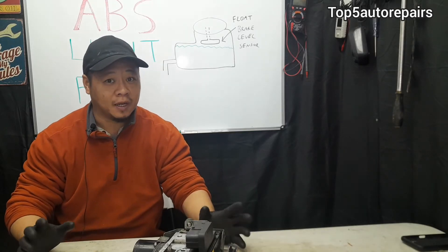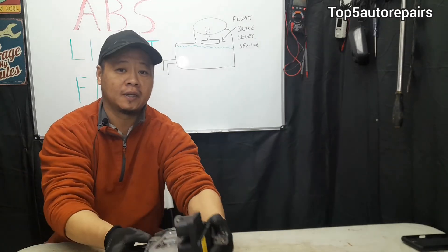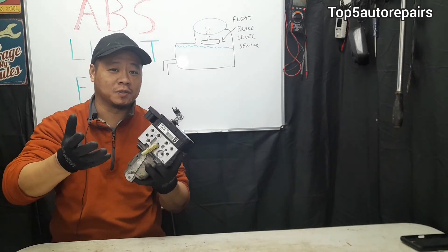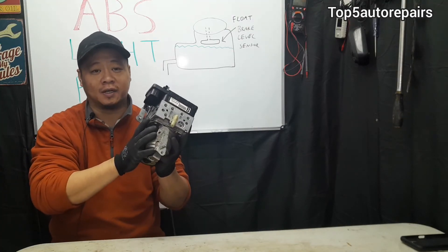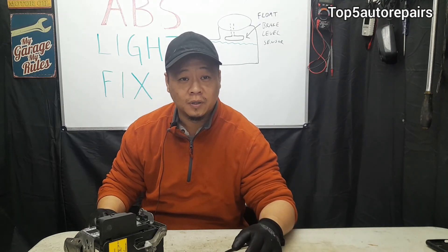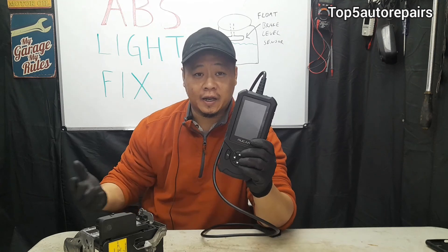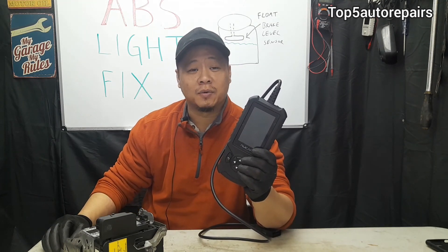The third most common problem — and it's going to be an expensive one — is a faulty ABS pump or a faulty module. The module is basically a computer that is mounted together with the ABS pump. The quickest way to determine if you've got a bad ABS pump is by symptom. If the ABS pump is failing, you're going to notice increased braking distance, unresponsive brakes when stepping on the brake pedal, and erratic braking. You can also use a scan tool such as this one that has an ABS feature, which can help diagnose the ABS problem.